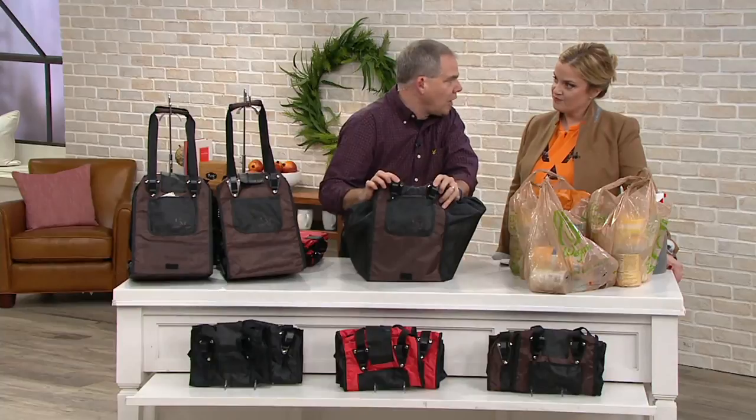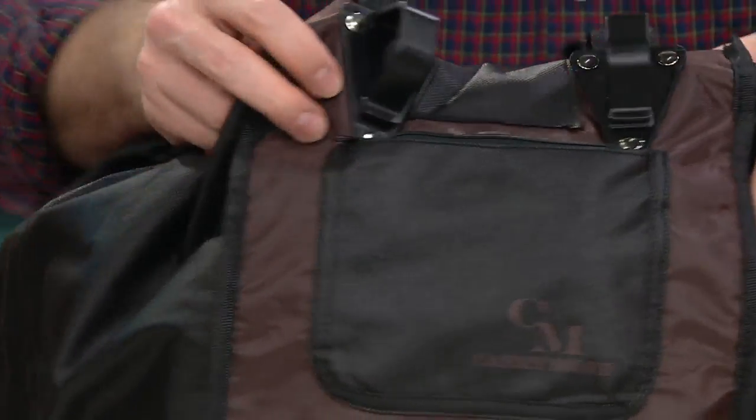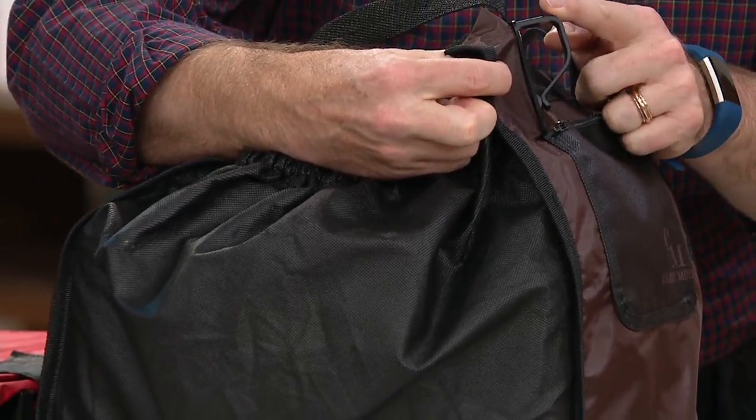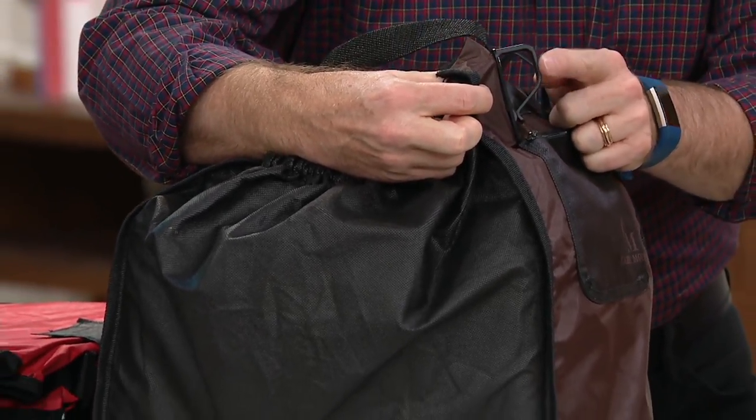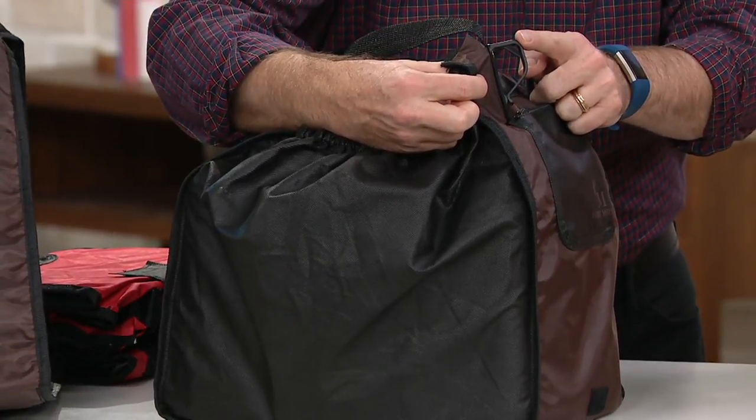And just like our previous ones, you have these cart clips which allow you to clip it over the cart. But what we've done — take a look at how deep and wide that clip is. That's going to allow you to clip it not only over the metal shopping carts, but the plastic shopping carts as well.